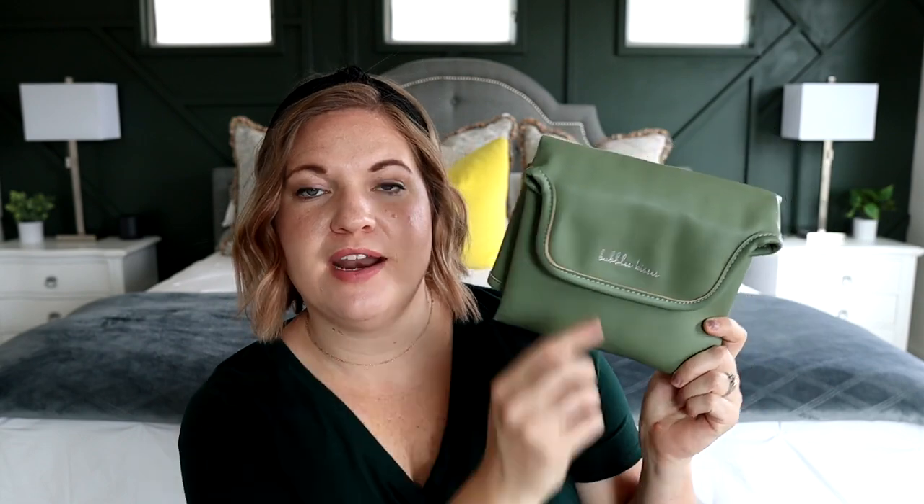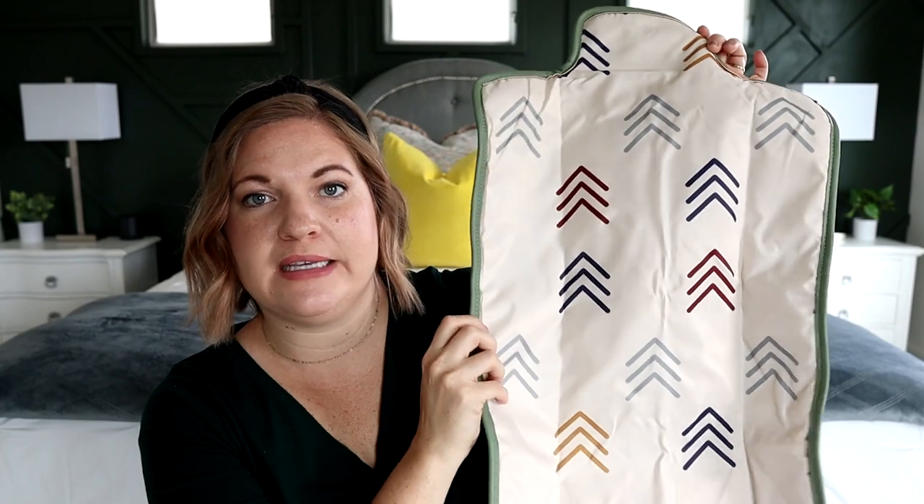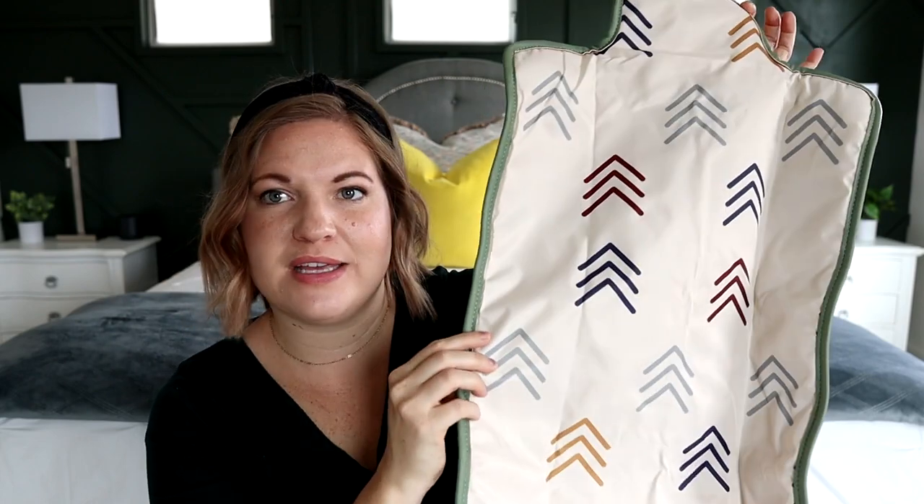First off, I want to show you that the bag does come with this really cute changing pad. You can see right here there is a magnetic closure, which is awesome, and right there it says Bubble Kisses. Let me open this up for you — there's a cute pattern on the inside. It's a nice nylon material that's easy to clean and wipe off, and the pattern is just really cute. I don't really use changing pads anymore since my youngest is three, so I opted to take this out of the bag and then I had more space to work with.